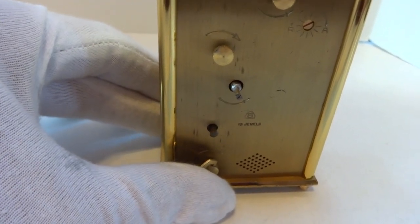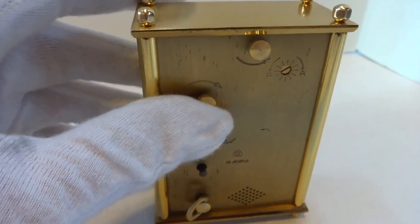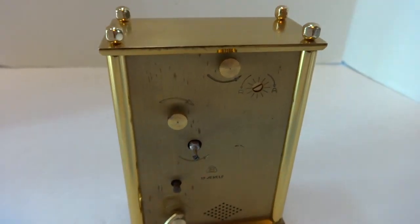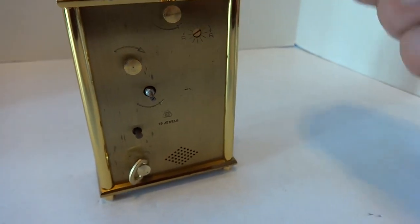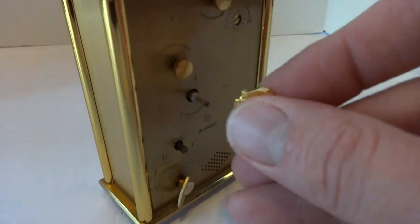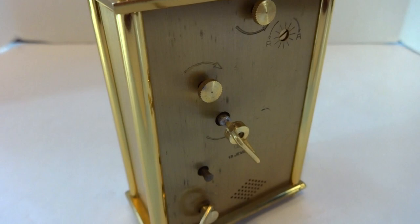Music winds from here. You have the movement, hand setting knob, the alarm setting knob. This is the on/off button for the musical alarm. And then the winding for the clock is right here.